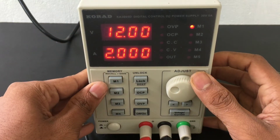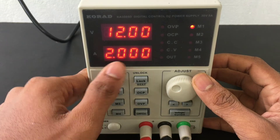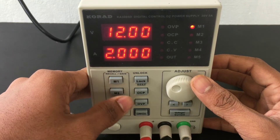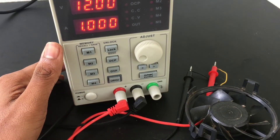The maximum output voltage is 30 volts and the maximum output current is 5A.